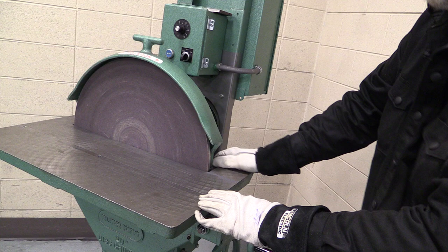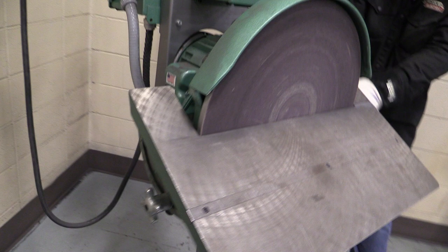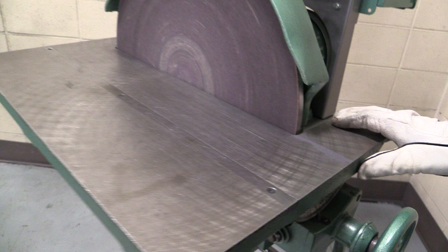The other control is a locking knob on the other side. We can manipulate the bed for grinding angles. On this side we have an angle degree gauge that's pretty accurate when this thing's put together. So I can bring it back up to zero, and then I lock the locking mechanism on the other side.